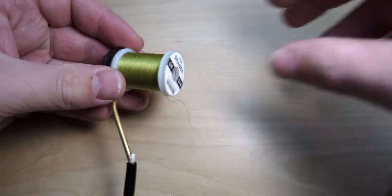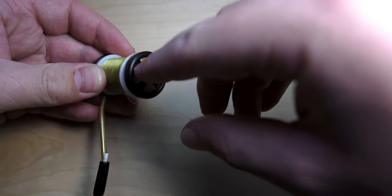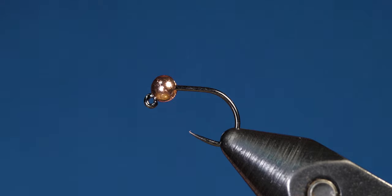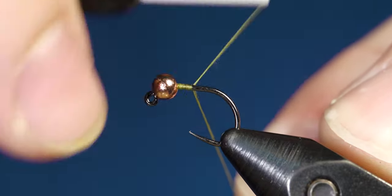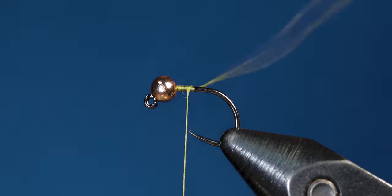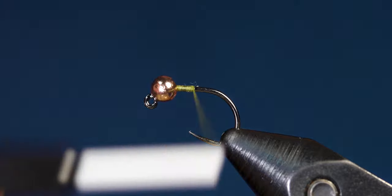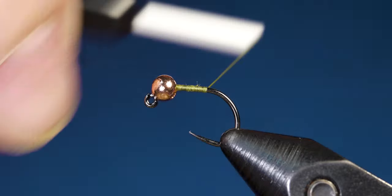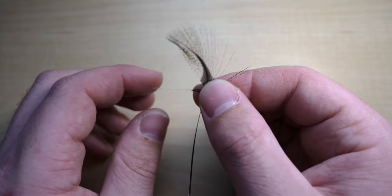Get your thread ready on your bobbin. Once it's ready, start the thread behind the bead and work your way backwards. When you reach about the halfway mark, come in with your scissors and snip off the tag. Then work your thread back to the bend of the hook.